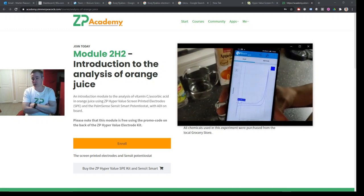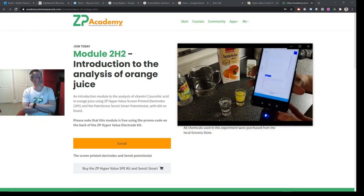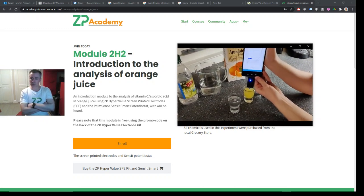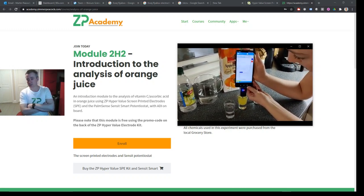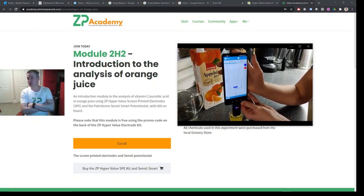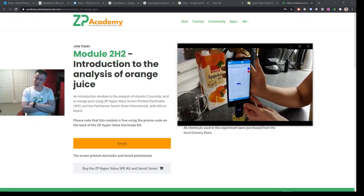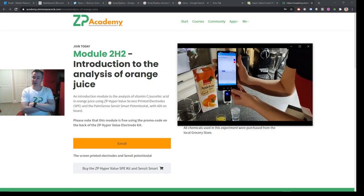Here they're showing you the background signal from just vinegar. Everything in these videos is what we call kitchen electrochemistry — there's nothing you couldn't get from a local grocery store. In the background you can see orange juice, white vinegar, salt, and effervescent vitamin C tablets. Now they're doing the experiment with orange juice, and there's a very large wave compared to just the vinegar solution, because orange juice contains a lot of ascorbic acid. As they scan the voltage in a positive direction, they get an oxidation wave for the ascorbic acid.